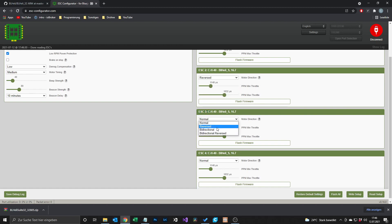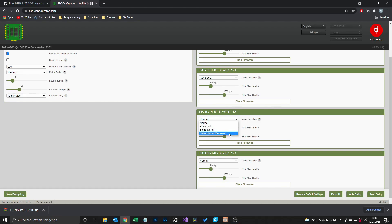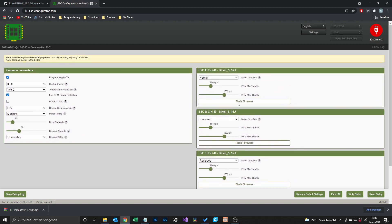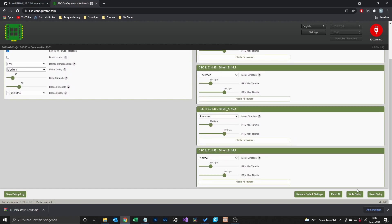Don't get confused with Bi-Directional and Bi-Directional Reversed. If you're using bi-directional D-shot this has nothing to do with that. You will always use Normal or Reversed. Unless you're flying 3D, then you would change it to Bi-Directional or Bi-Directional Reversed — but I won't explain 3D flying here. So we set ESC 2 and ESC 3 to Reversed, while ESC 1 and ESC 4 were spinning correctly. After that we hit Write Setup.